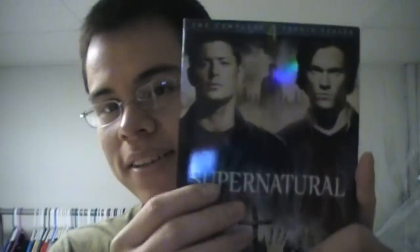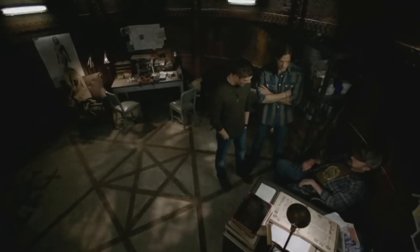The show is about two brothers, Sam and Dean — Jensen Ackles who plays Dean Winchester and Jared Padalecki who plays Sam Winchester — and they hunt demons, ghouls and goblins, all the things that go bump in the night. And the show is really funny. Apocalypse.